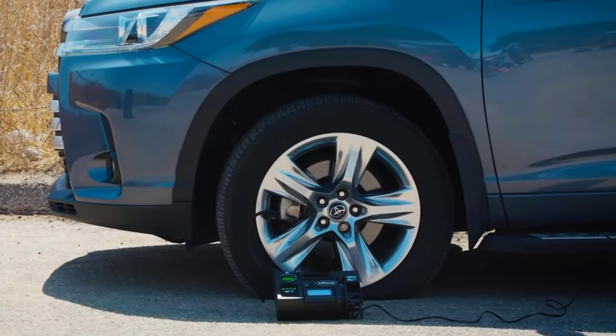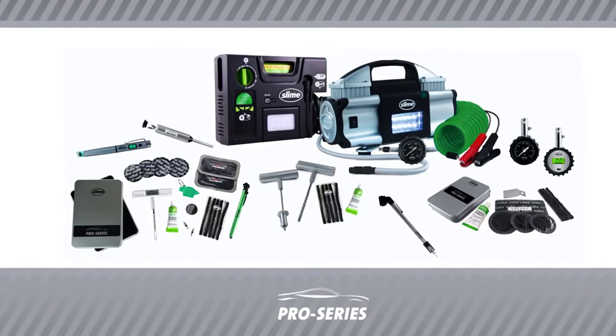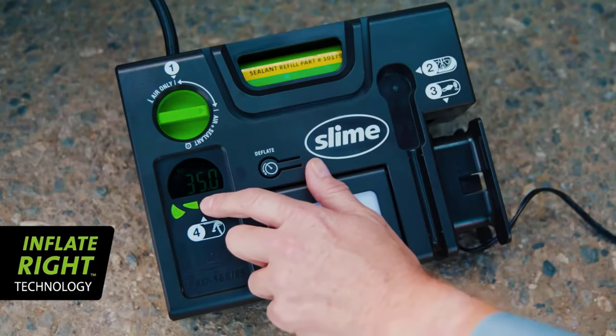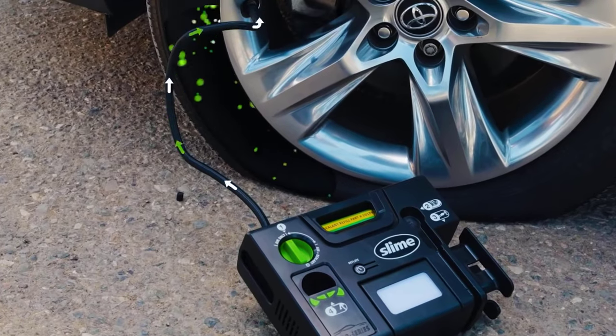The sealant can quickly seal punctures up to a quarter of an inch, is non-toxic, and doesn't corrode tires or rims. For convenience, it is enclosed in a removable cartridge. The pump is equipped with inflate-right technology, so it will automatically shut off when the specified pressure is reached.